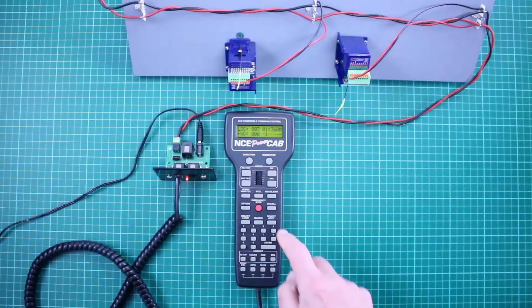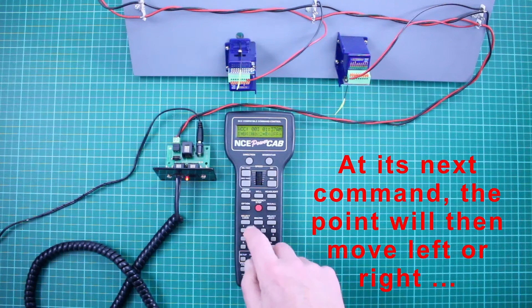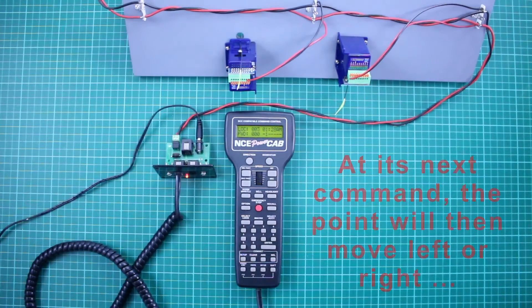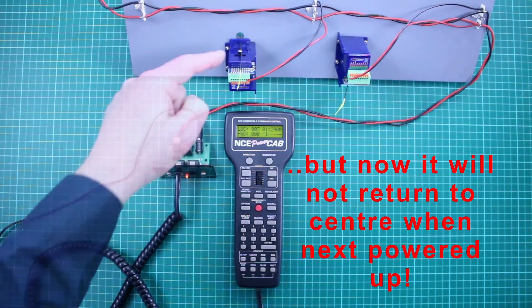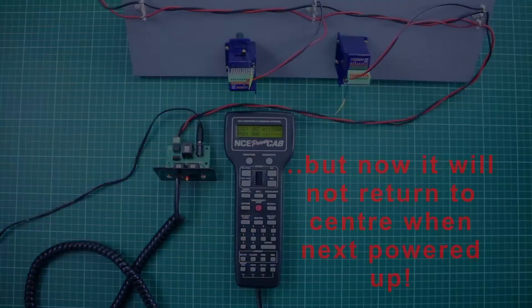The dilemma for DC modelers was that creating an address of 198 without a DCC handset is not obvious. The purpose of this video is to describe a procedure to cancel self-centring mode — i.e., disengage the cobalt IP digital from self-centring every time it is powered up.